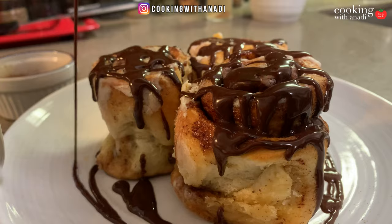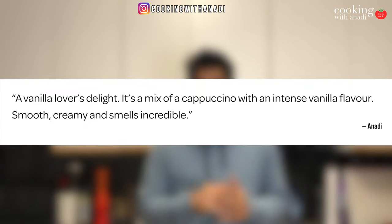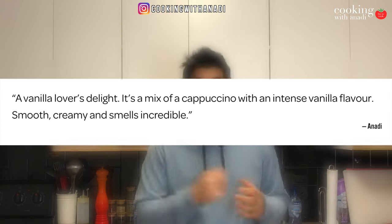Let's get started. Now, for those of you who've never had a French vanilla before, this is what Tim Hortons, who sells the French vanilla, has to say on their website. It sounds exciting, it sounds like it's going to be fun, but it doesn't really tell you much about what the drink actually is. If I had to describe the drink, I would say it's a vanilla lover's delight — it's like a cappuccino with a sweet, intense vanilla flavor. And what's not to love about that?